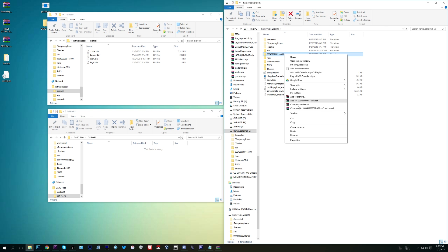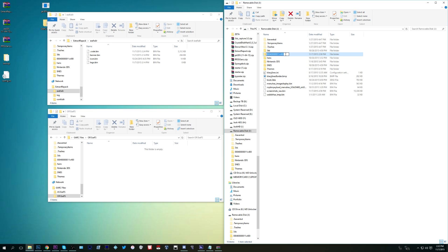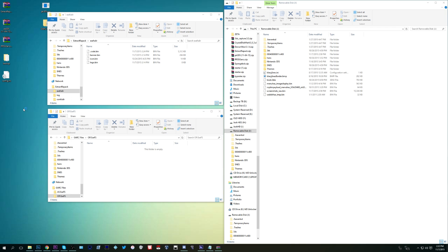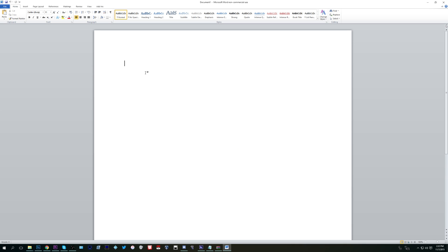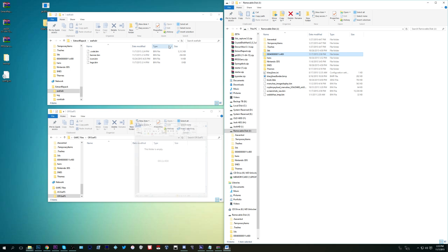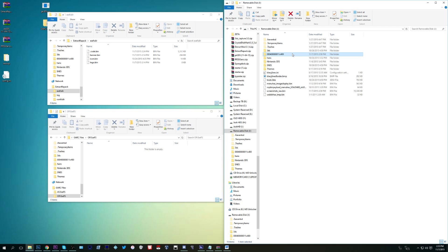Go to your SD card and go to the folder where you originally got the romfs.bin and exefs.bin — that should be the long 16-digit folder name. What you want to do is copy the last eight digits of that folder name, as you'll need that in a moment. Open a Notepad document or write it on paper — just get those last eight digits copied.